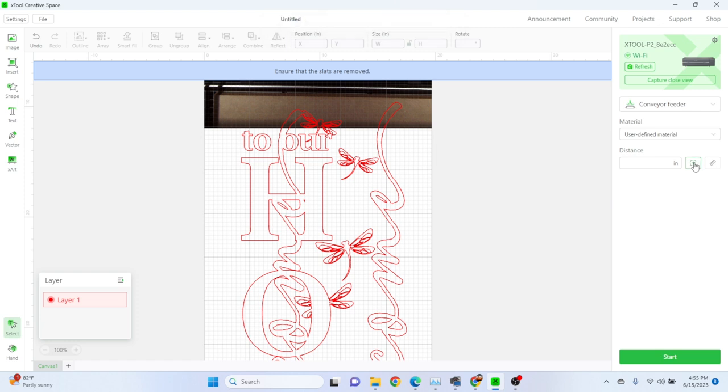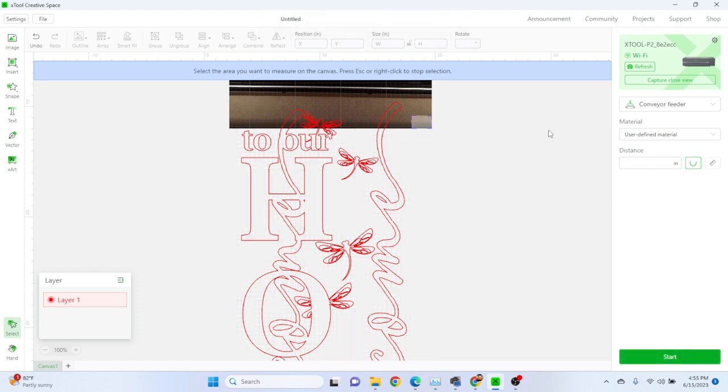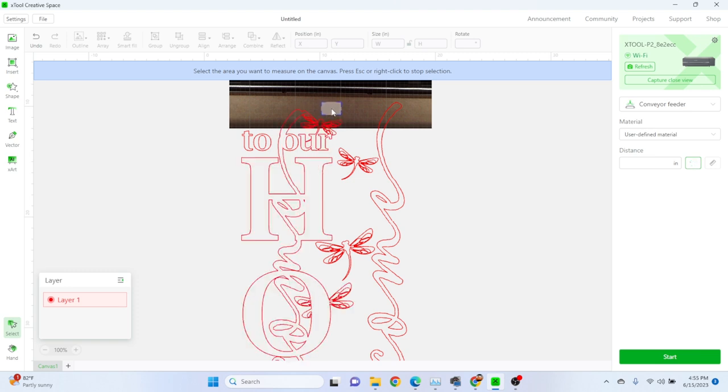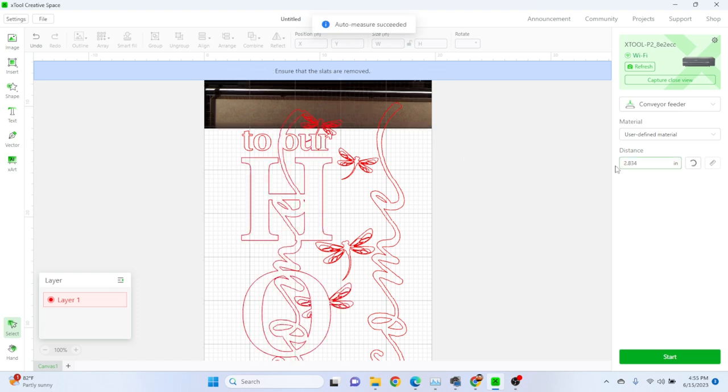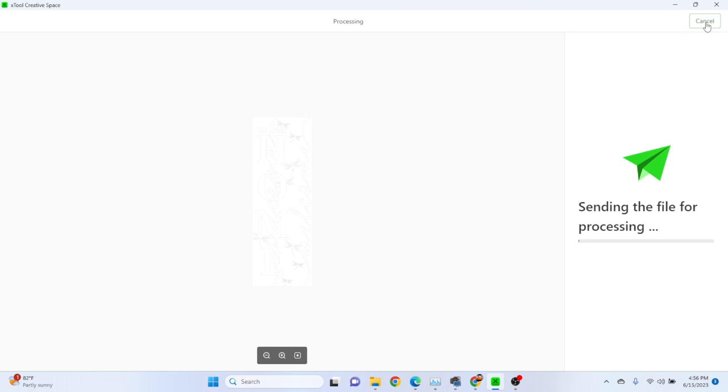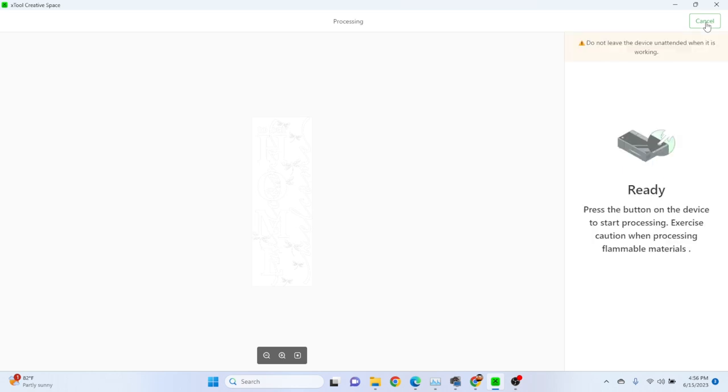I've got to do my distance. Click on the crosshairs over here on the right and select a piece of the board so it will measure how far away it is and how thick the board is — the focus. 2.834 — looks good. Let's hit Start and then go hit the button on the machine. That's my favorite part.